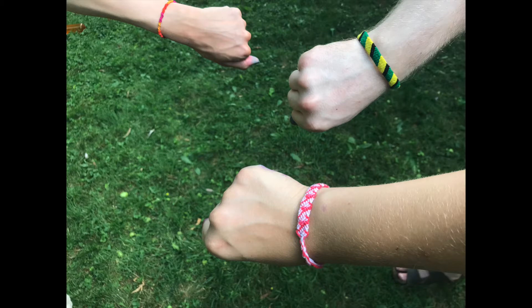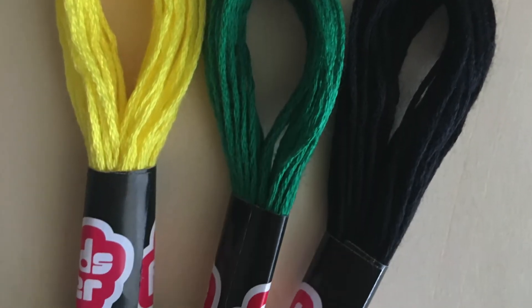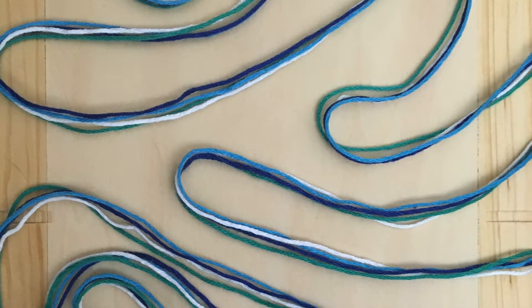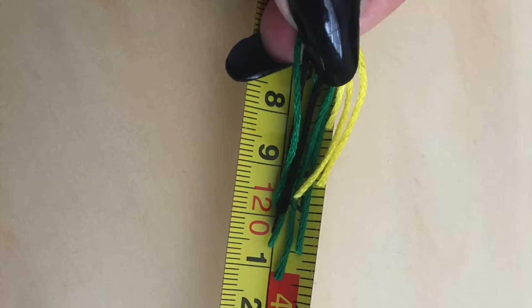To make friendship bracelets you'll need a few materials. The first thing that you will need is embroidery or bracelet string. This thin thread can be found at any craft store or at most department stores. You'll want a variety of colors so that you have options to choose your color palette for each bracelet. You'll also need scissors, tape, and a ruler or tape measure.